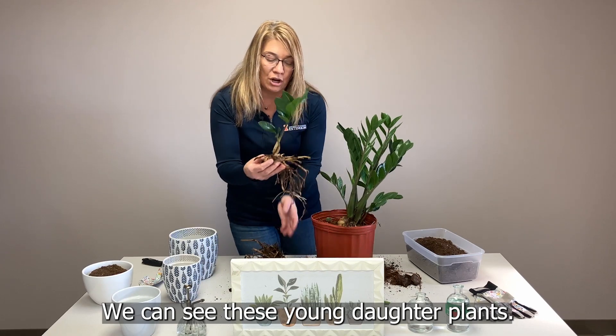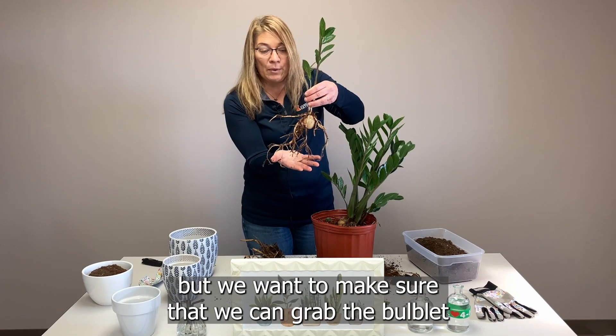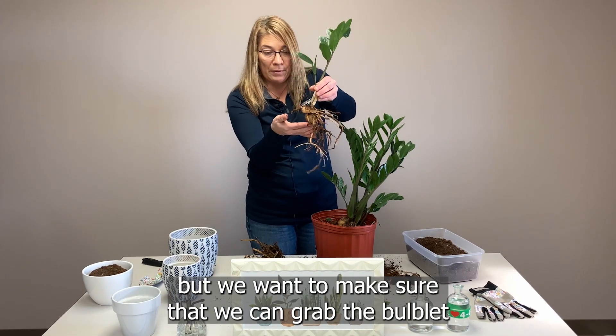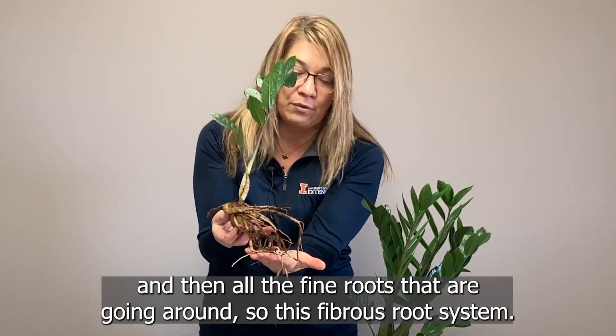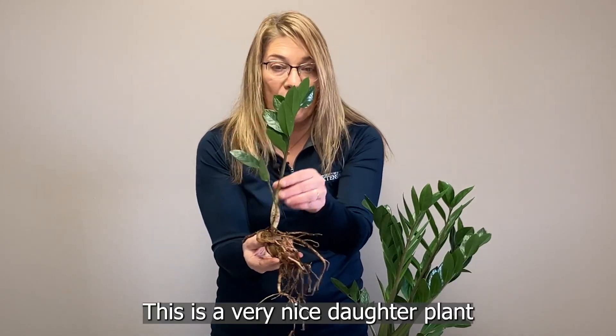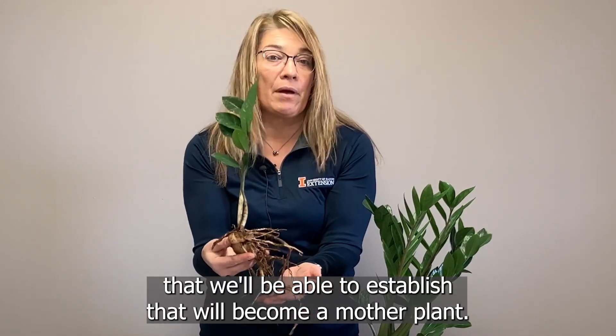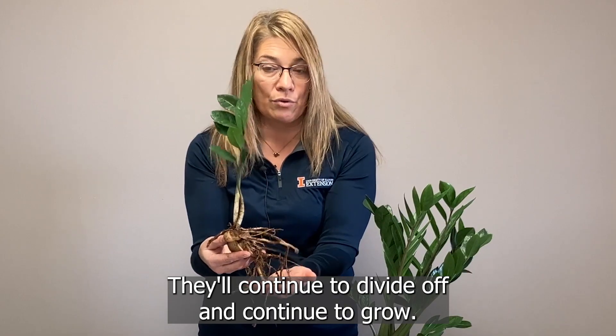We can see these young daughter plants — they have a healthy root system. We want to be very careful when we're transplanting, but we want to make sure that we can grab the bulb and all the fine roots that are going around — this fibrous root system. This is a very nice daughter plant that we'll be able to establish. They'll become a mother plant, continue to divide off and grow.